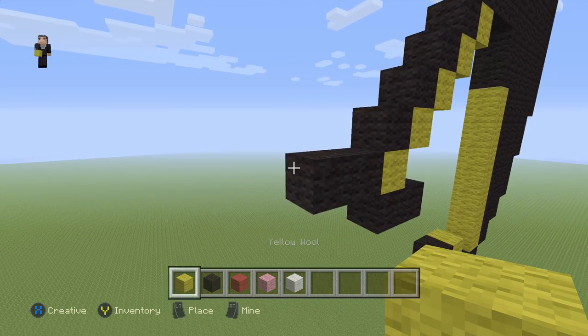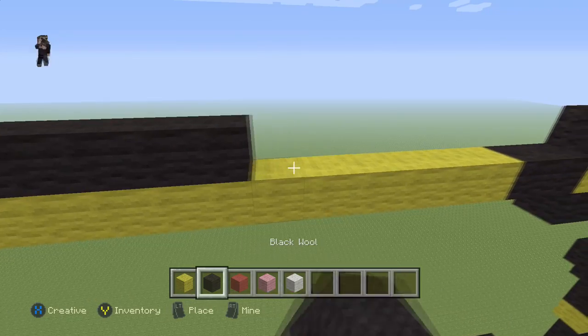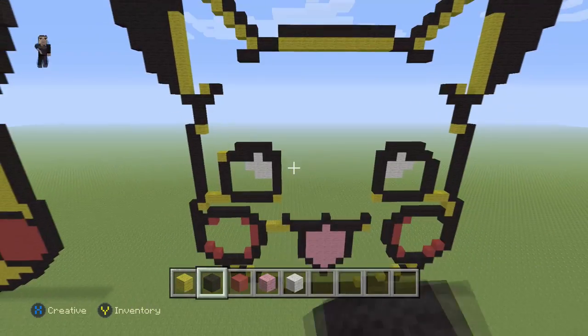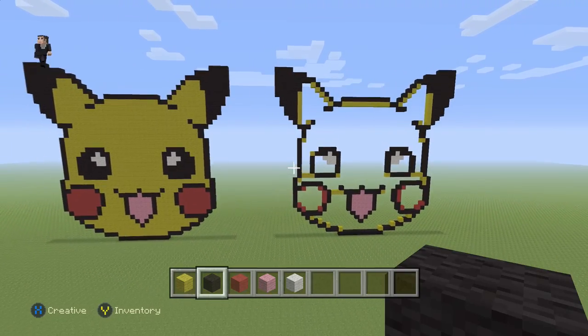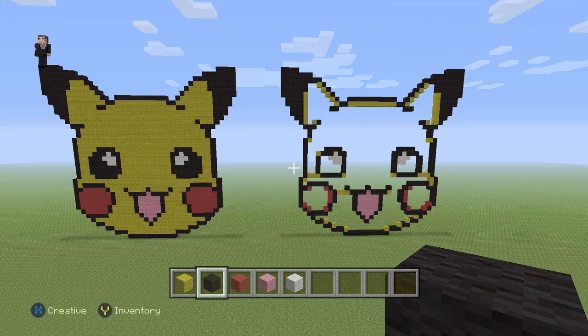Then place eleven yellow wools: 1, 2, 3, 4, 5, 6, 7, 8, 9, 10, 11, and then eleven black wools directly on the top — that's gonna be the finished outline of our Pikachu head. It's just a Pikachu head, not the total Pikachu! The final step is to fill in the eyes with black wool, the cheeks with red wool, and the rest of Pikachu with yellow wool — and that's it! I had so much fun building this. If you enjoyed it, give me a like, subscribe, and let me know in the comments what you thought. Thank you so much for watching — tell your friends about us and we'll see you in the next video!